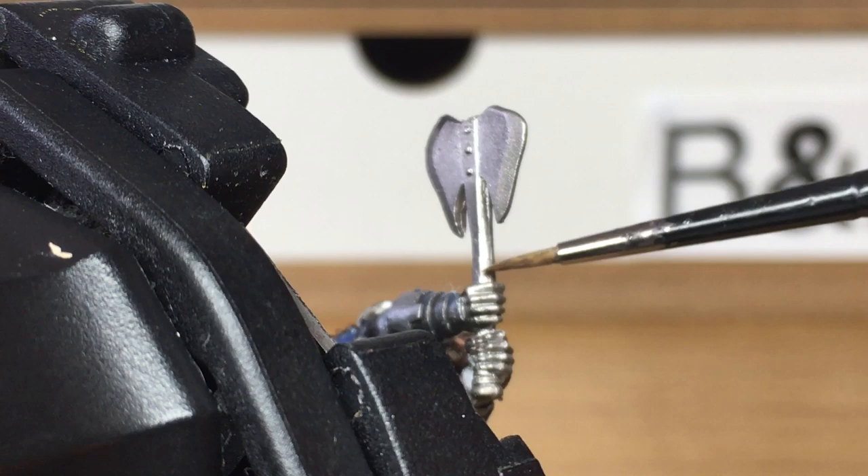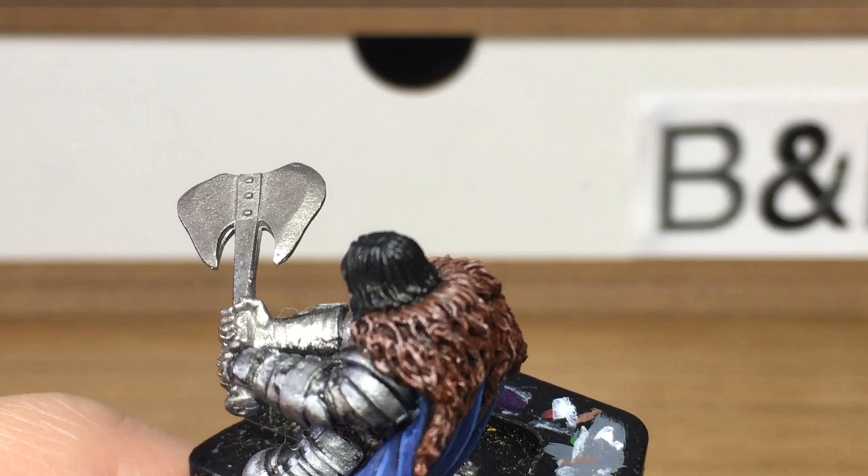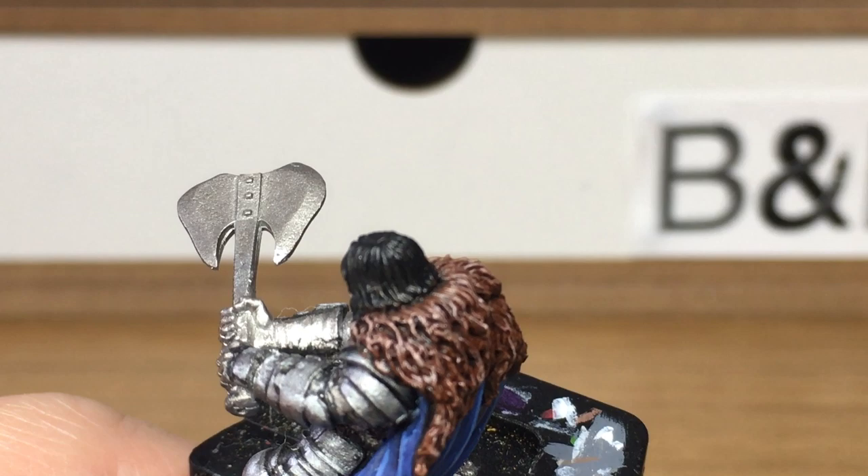The whole axe has been undercoated with Citadel Leadbelcher, which has given it a nice smooth coat except for areas where the axe had bent and the paint had flaked, so I've used normal brushed-on Leadbelcher there. We're going to start by applying some Citadel Nuln Oil, just to bring out all the details and grub up that blade a little bit.